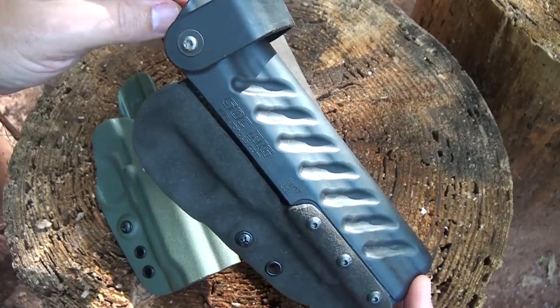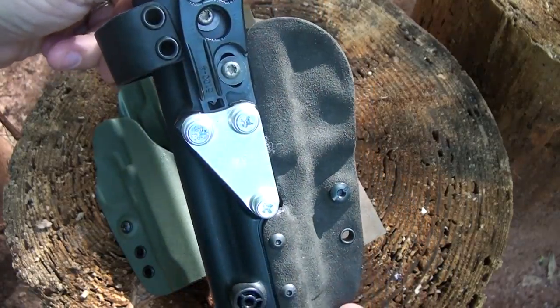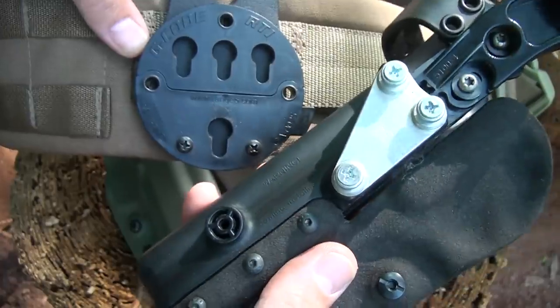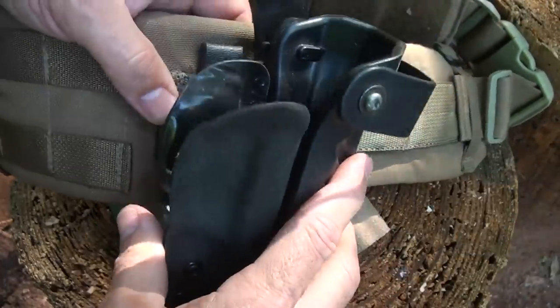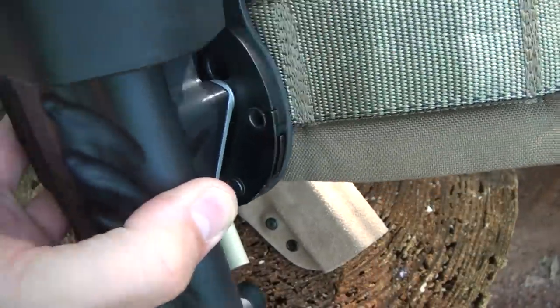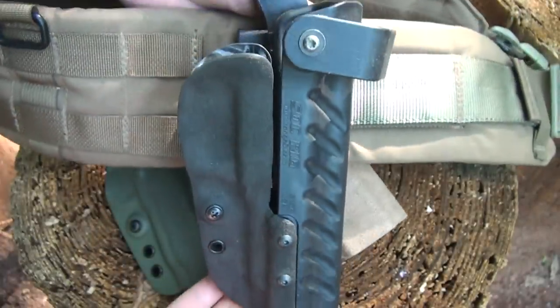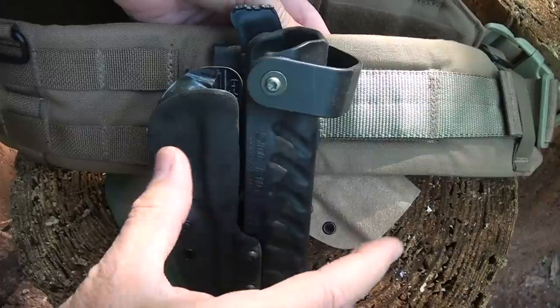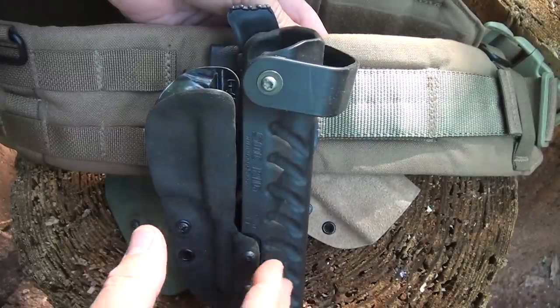What I really love about G-Code is the RTI setup, which includes the RTI wheel. Mating this mount to this wheel, you're just pushing down, pushing in a tab, and locking it in. You have an extremely secure system, and you can change this holster out to a number of different RTI wheels on different gear.